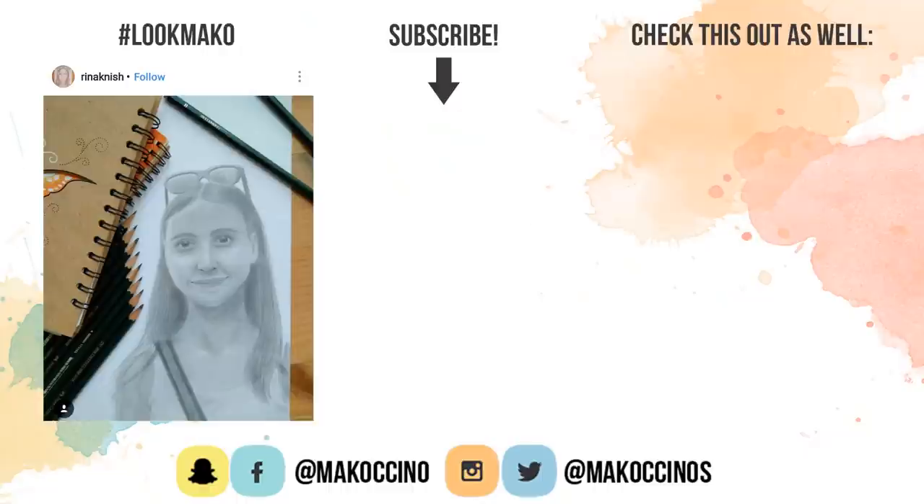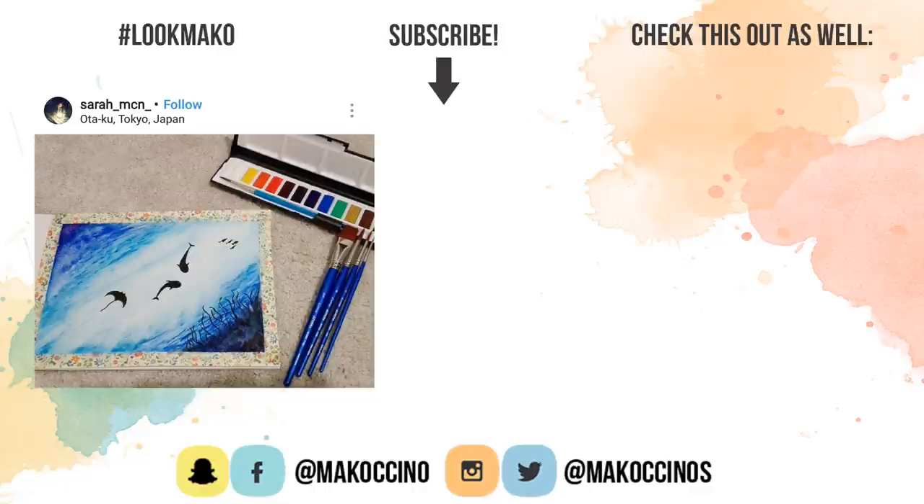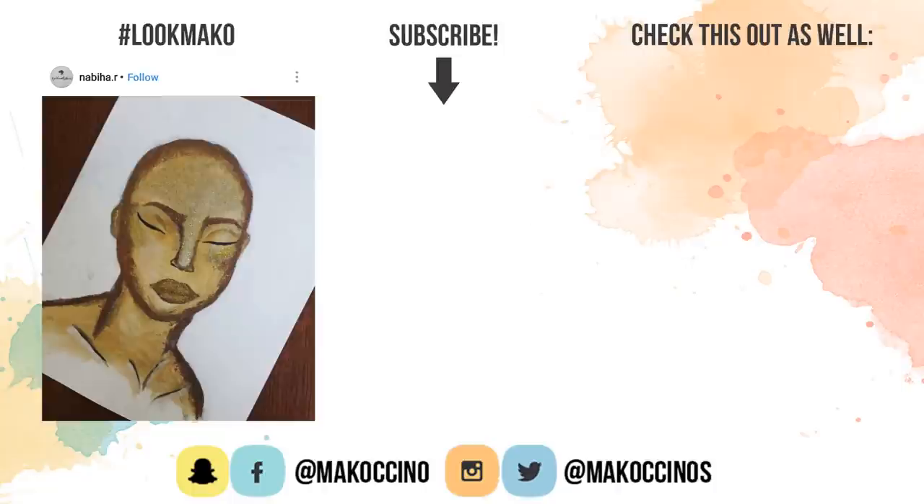If you enjoyed this video, please give it a thumbs up — it will mean a lot to me. If you're new to this channel, don't forget to subscribe and turn on notifications to get notified whenever I upload on Thursdays and Saturdays. Thank you so much for watching. Have a wonderful day and I will see you soon.